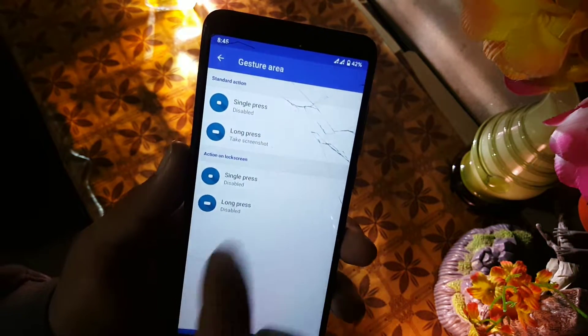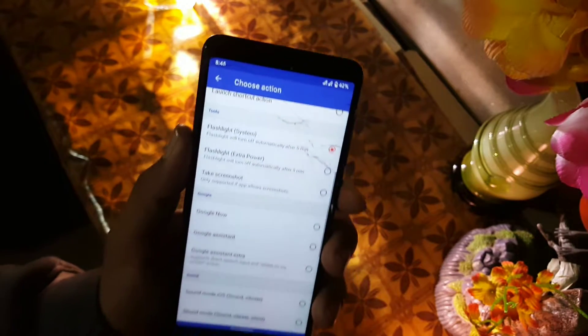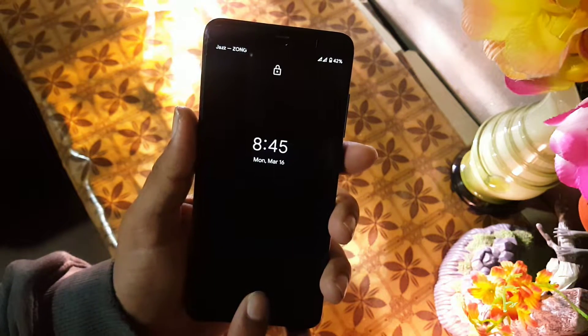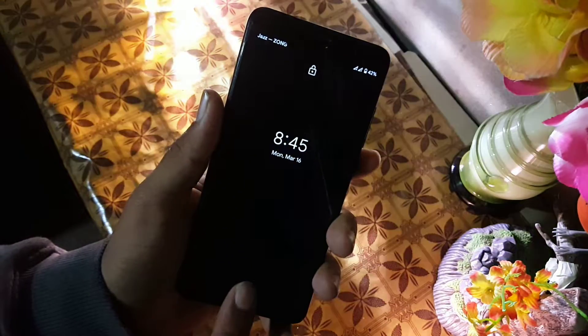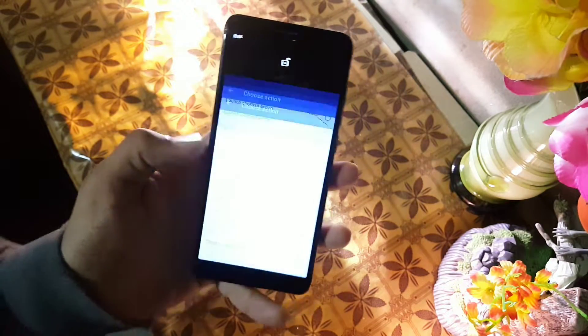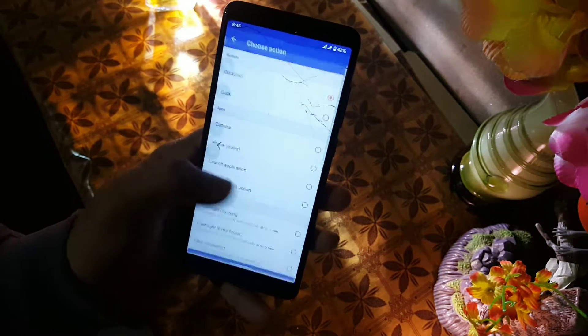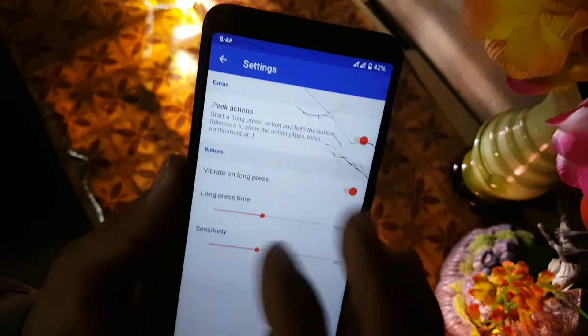After that we have the lock screen long press. I will use it to enable the flashlight. Just long press on the home button and it enables the torch light, as you can see here. Then press and hold to disable it. That was the review of this application.